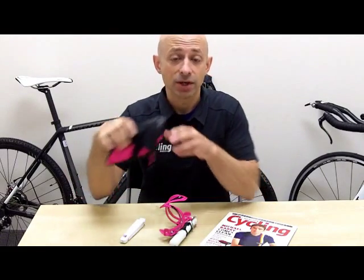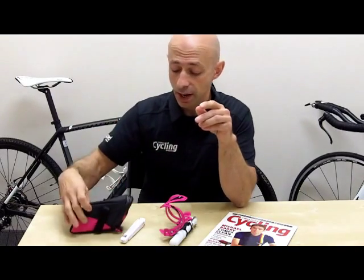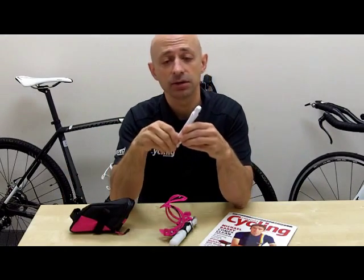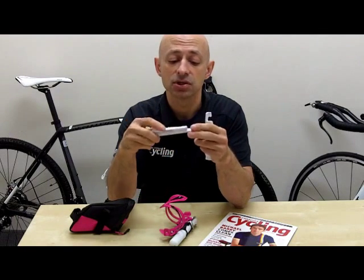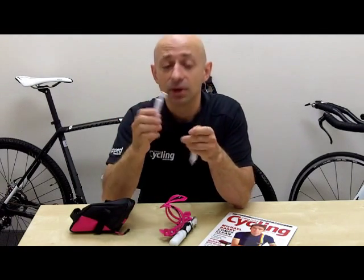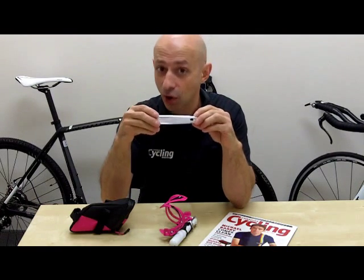You also get a wedge pack for the saddle — throw your spare tube in there. And with that pack you get a set of tire levers that clip together via magnets. What's nice about the tire levers is that they also act as a bottle opener, which is ideal for post-ride hydration or carbo-loading.